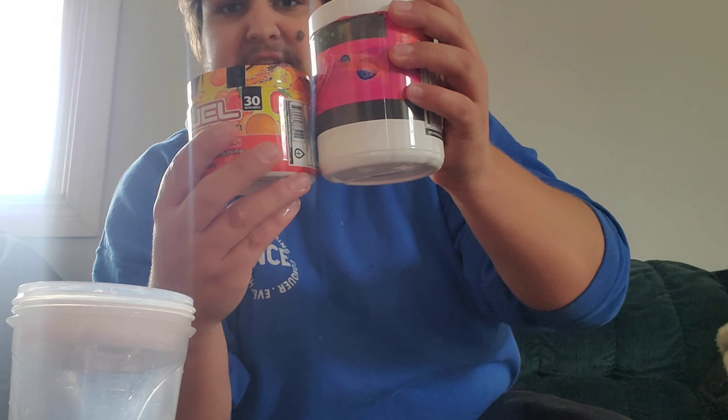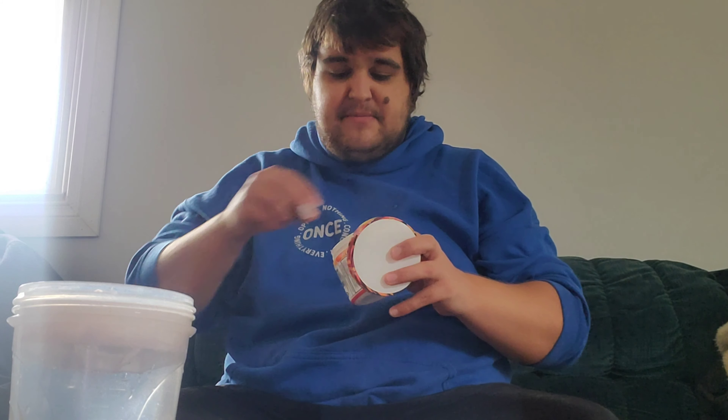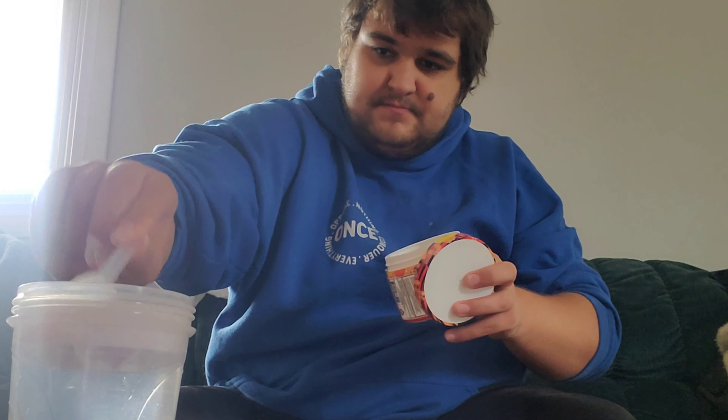Here's the nutrition facts. If you guys want, give the powder a smell. Honestly, it kind of smells like catfish. It does not smell good.